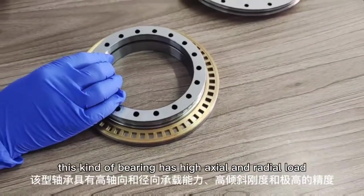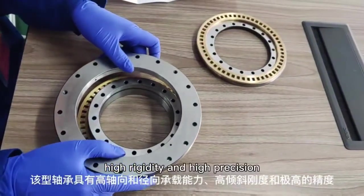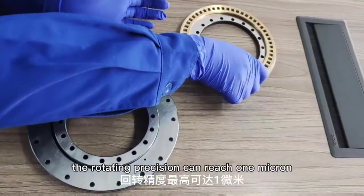This kind of bearing has high axial and radial load capacity, high rigidity, and high precision. The rotating precision can reach 1 micron.